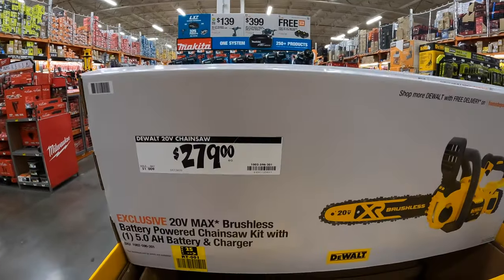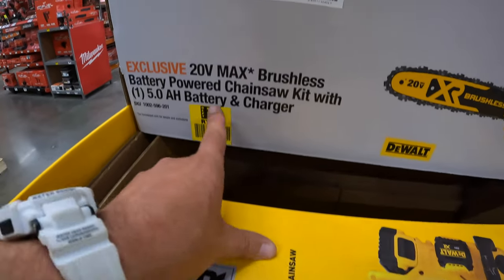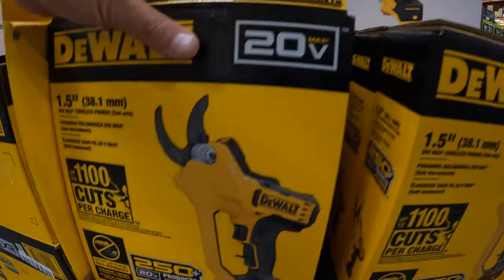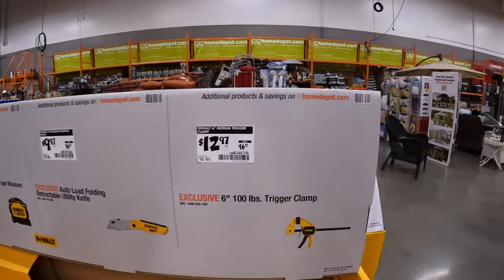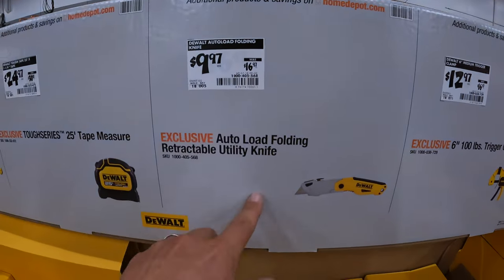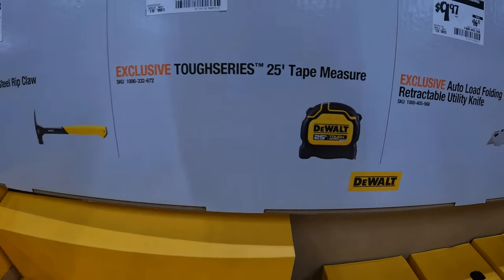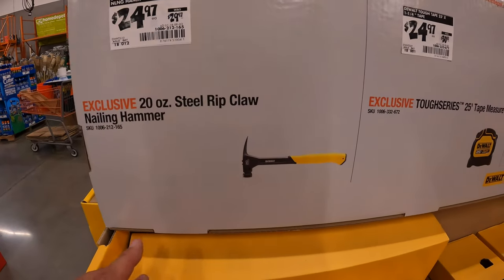I forgot to cover these in the last Home Depot video. $279 for their 12-inch chainsaw as a kit with a 5 amp-hour battery and charger — no bag. $129 for their battery-powered pruner. $12.97, was $16.97, for their 6-inch 100-pound trigger clamp. $9.97, was $16.97, for their retractable utility knife. $30.97 for the 25-foot tape measure. $24.97, was $29.97, for their 20-ounce steel rip claw nailing hammer.